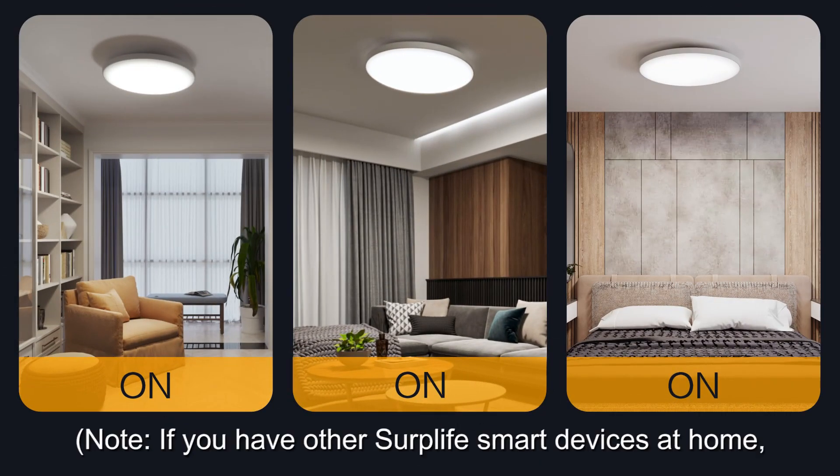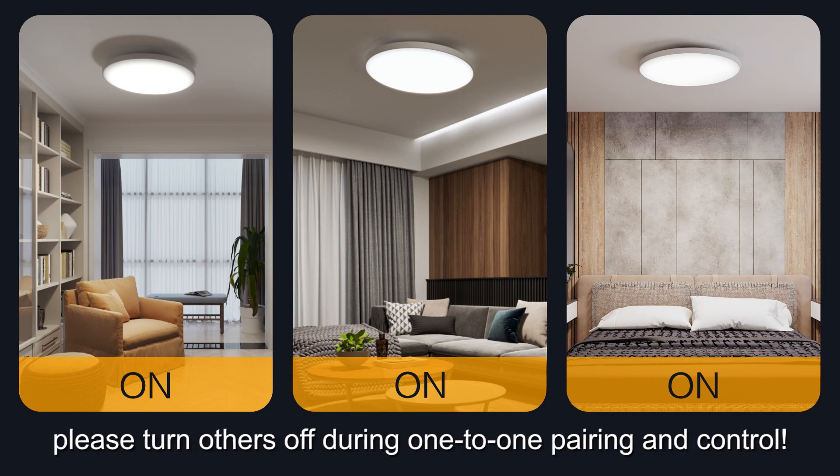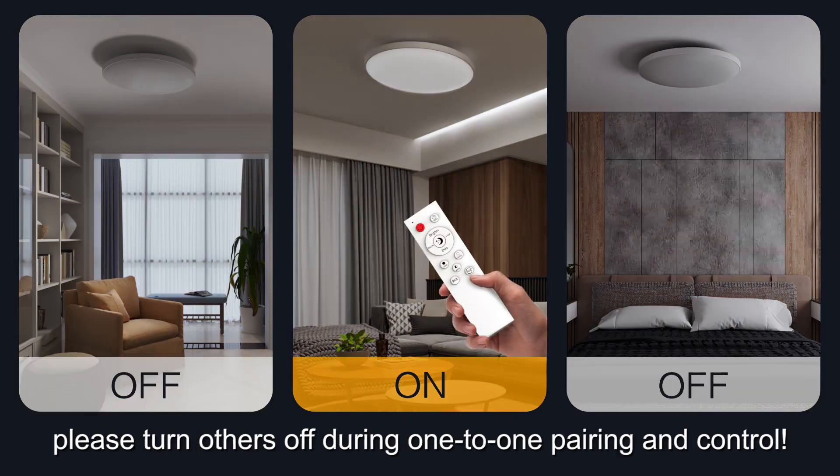Note. If you have other Surply smart devices at home, please turn others off during one-to-one pairing and control.